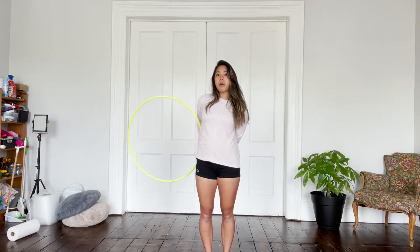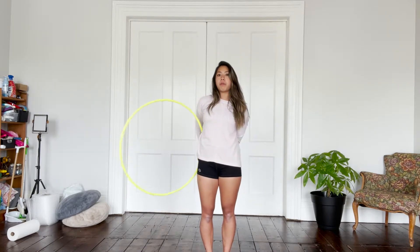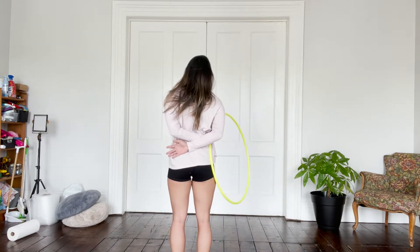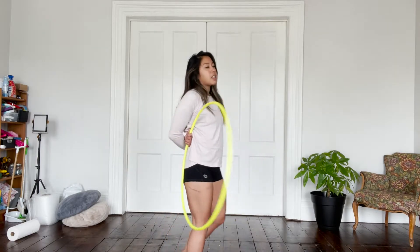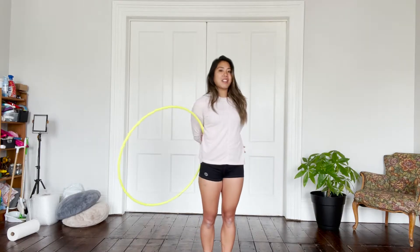From here, you're going to go into a body wrap. You're going to have a loose grip on the hoop and you're just going to hinge the hoop forward like this. Take your other hand and place it above your non-dominant hand, with your hand on your opposite side like this.